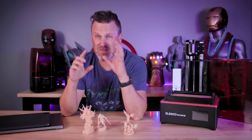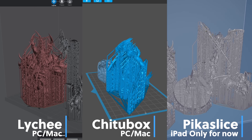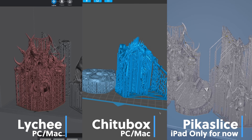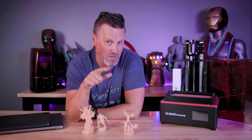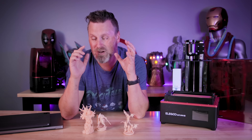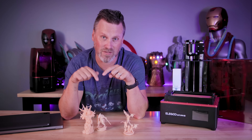Let me know what you thought about this little experiment and this new video series that I'm going to be diving into with more details specifically about each of the slicers, so that you can get a better idea before jumping in and spending any money on them. Also let me know down below if there are other slicer options I just overlooked and didn't consider.